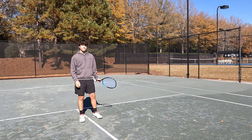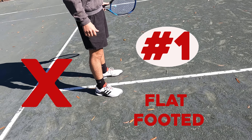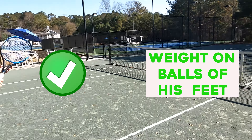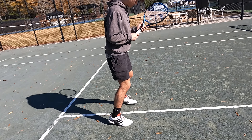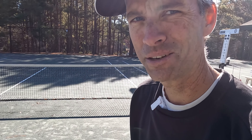Mistake number one: you don't want to be flat-footed. You can't react that way — it's just not going to happen. Let's have a look if he moves to the balls of his feet. Fritz, balls of your feet. Excellent — that is an athletic position. People make the mistake of being flat-footed; you're not going anywhere on the back of your feet.